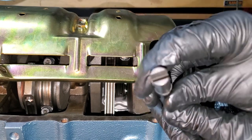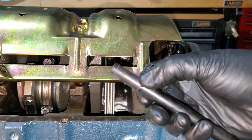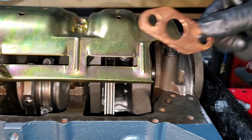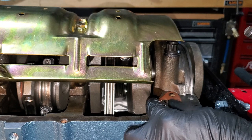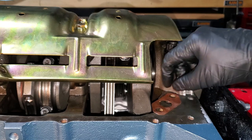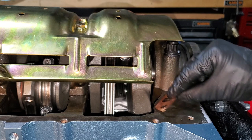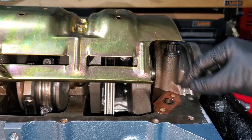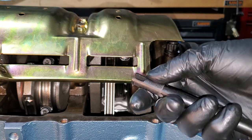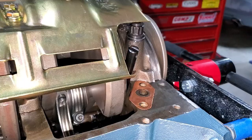On the drive shaft, there's a hole in one end and not the other — the hole goes on the pump side, and the tangs go down into the block hole. That's what holds it in place. Also get your gasket — it goes one way and not the other. The hole is partially covered, so pay attention. Determine which way it goes, lube it up with assembly lube, drop it in the hole, and we'll put the pump on.